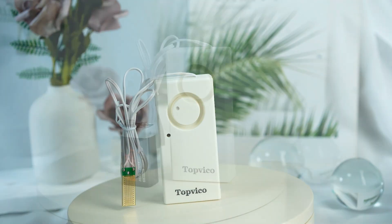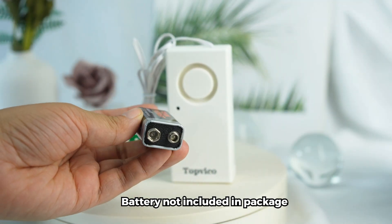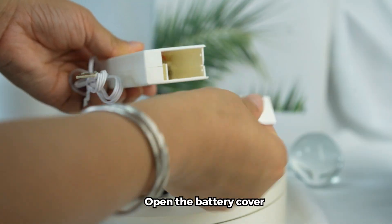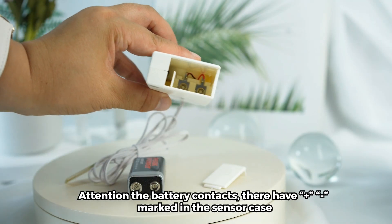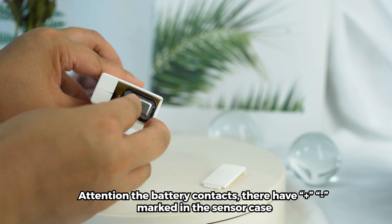Topico Water Leakage Detectors, powered by 1 unit 9 voltage battery, battery not included in package. Open the battery cover. Attention the battery contacts — there are plus and dash markings on the sensor case.